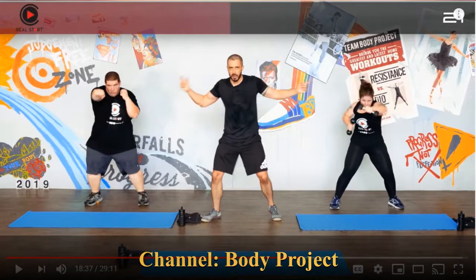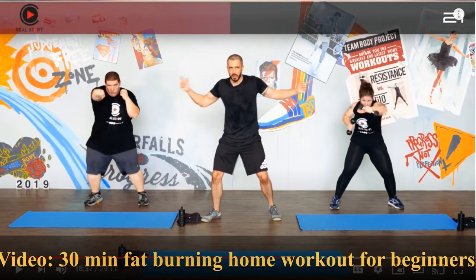This aerobic video is by Body Project and is called 30-Minute Fat-Burning Home Workout for Beginners.